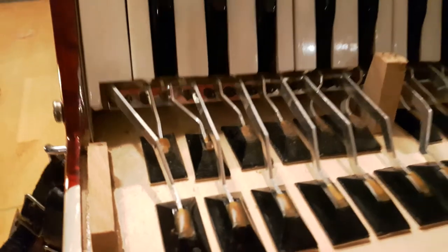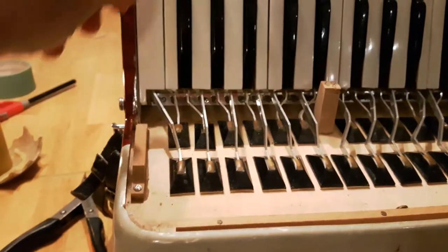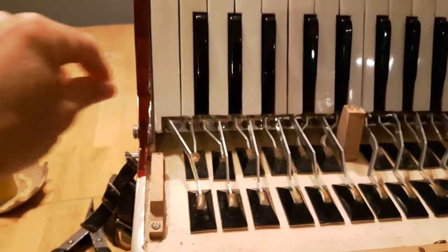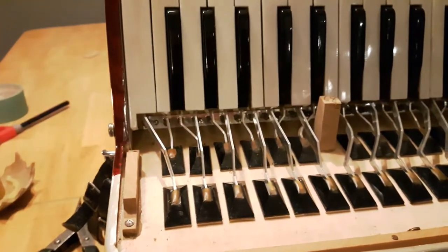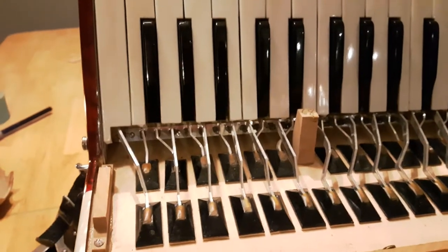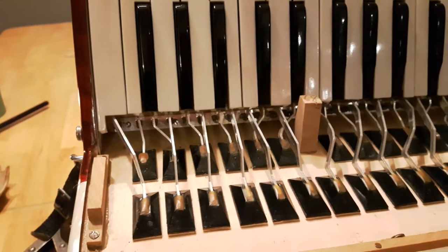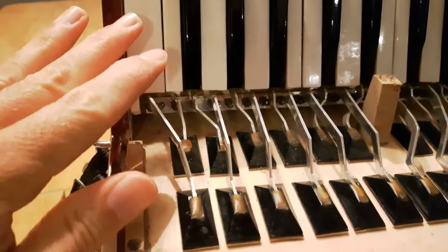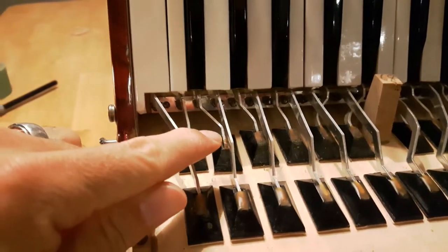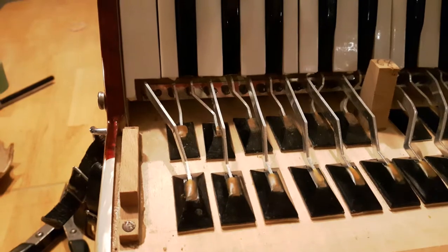I think the proper way to do it, if you knew what you were doing, would be to take this key right off. Each of these keys can be taken off — there's a rod in here holding all the keys in, and you can pull the rod out and take that key out and work on it in isolation. But I'm just too scared to do that, quite frankly. I've seen some YouTube videos doing that and it looks like you need some expertise. So I'm just going to keep it all together and use a little bendy thing to apply the wax, and just be careful not to get wax on everything else.